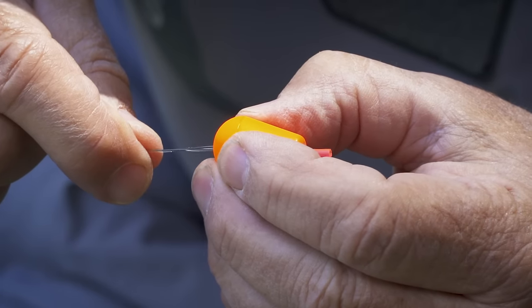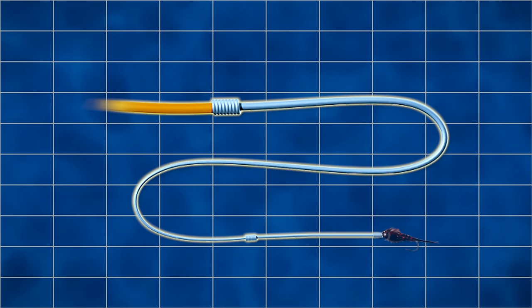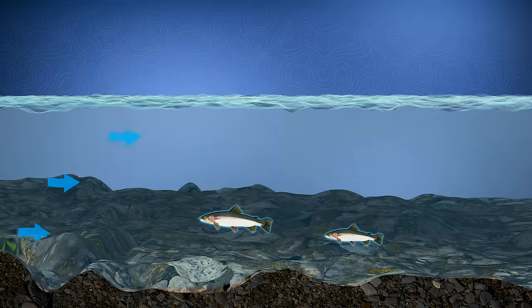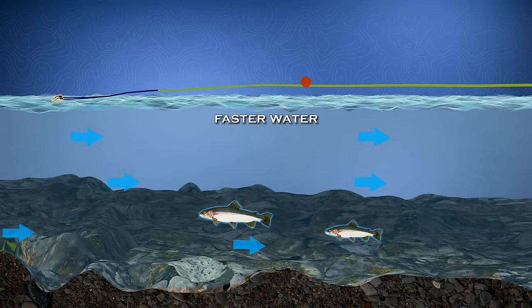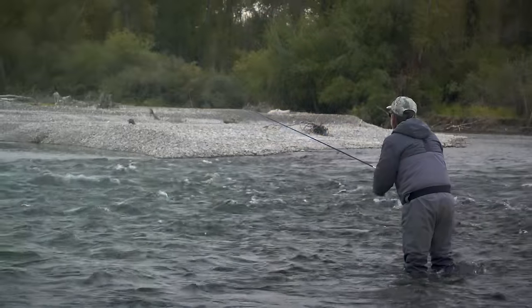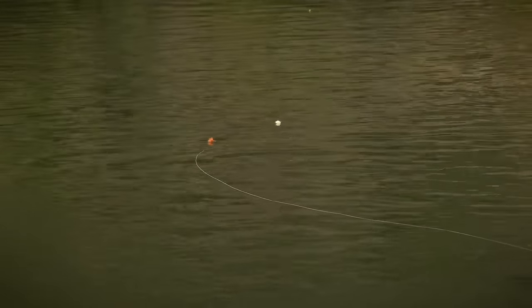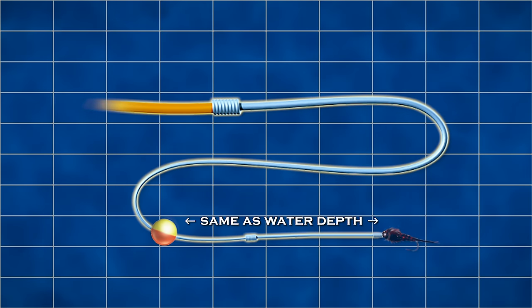The placement of an indicator on your leader is critical. A good rule of thumb, especially in faster water, is to set your indicator about one and a half to two times the water depth above your first fly or weight. This is because in fast water the indicator is on the surface where the water is faster, but trout are closer to the bottom where the current is slower, so your fly drifts at an angle to the indicator through most of the drift. The faster the water, the more you want to favor a longer depth.